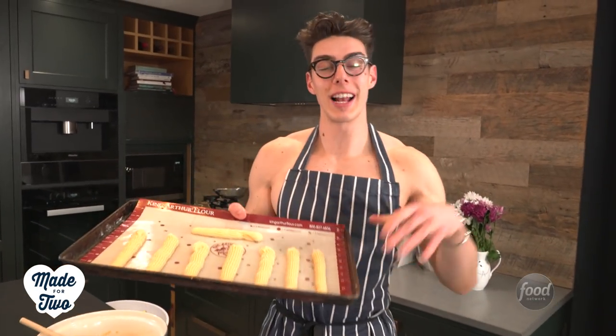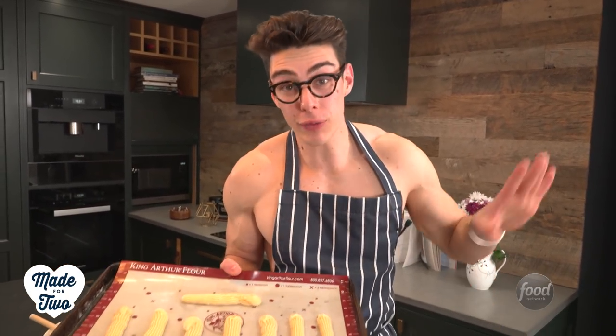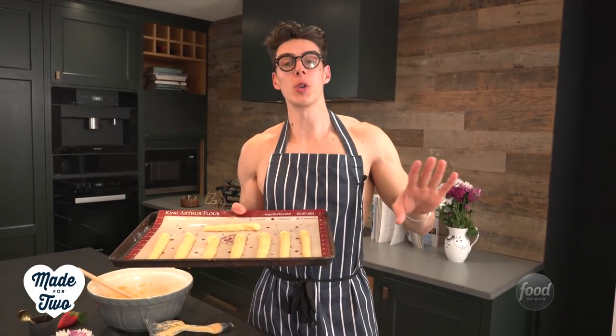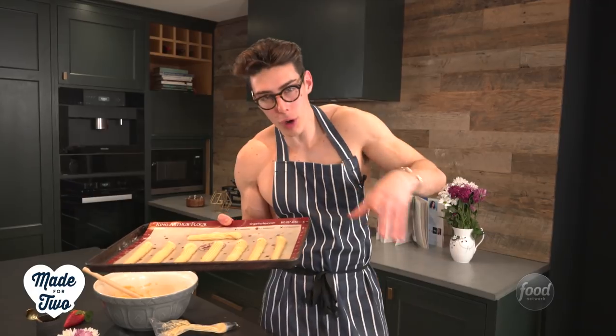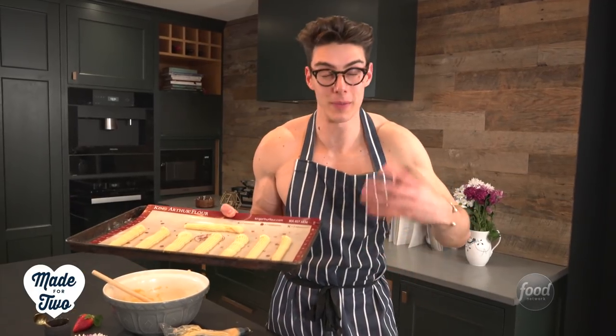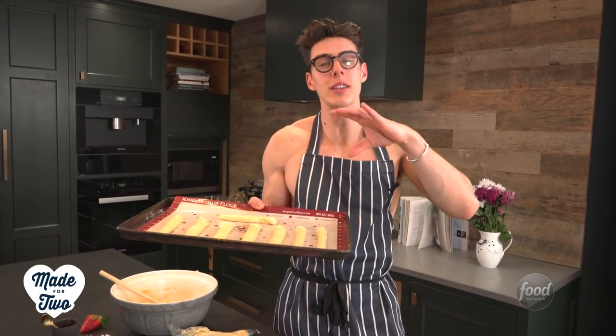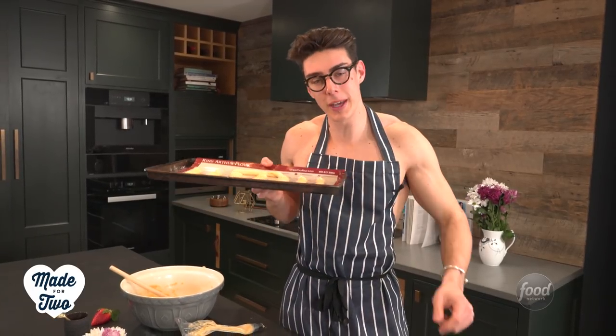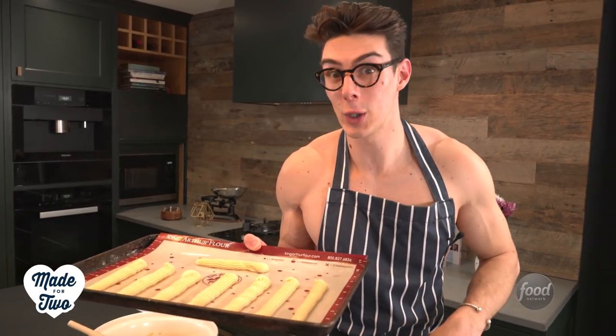Once you've got your tray full of eclairs, the best thing you can do now is freeze them for about an hour. Then once they come out of the freezer, make sure your oven is preheated and throw a splash of water into the bottom — that is going to create steam which is going to give your eclairs a lovely shell. Drop the oven temperature a little bit, put these in, and cook them for about 35 minutes until they are nice and golden brown.